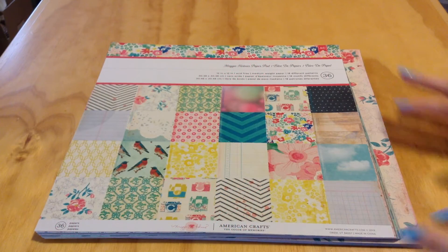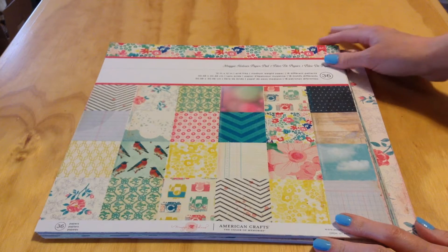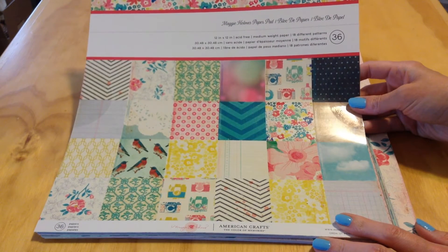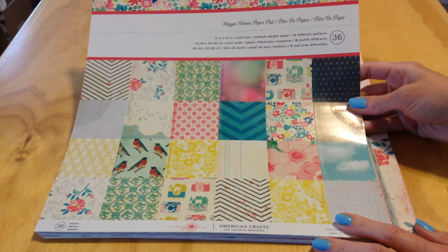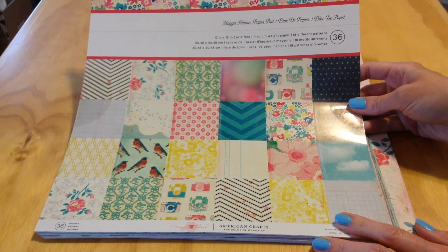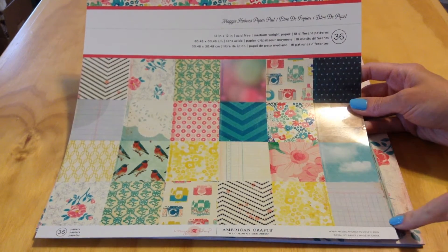Hey y'all, it's Melody with Design by Melody. I wanted to do a 'what came with' video for this 12x12 paper pad I got. It's an American Crafts paper pad — the Maggie Holmes paper pad. There are 36 single-sided pattern papers in here, and basically there's two of each of the patterns that you see.